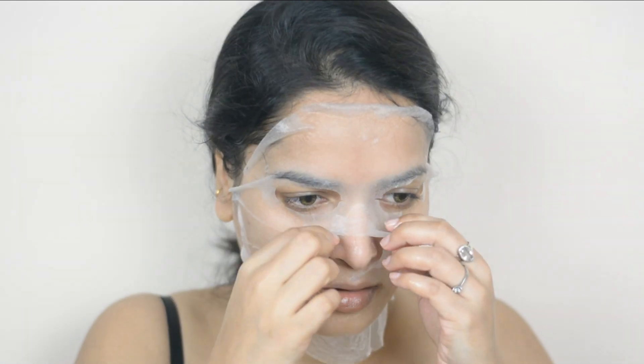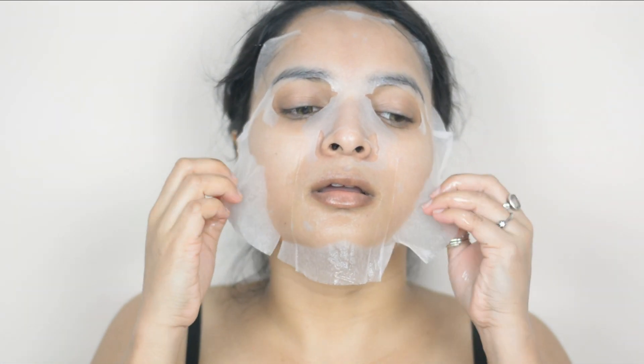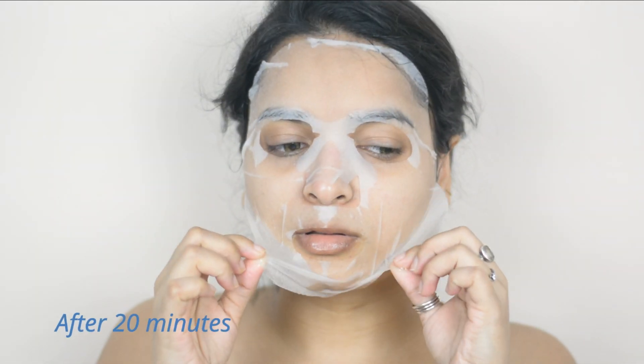I'll keep this on for 20 minutes. It feels very relaxing. This is very good for your skin — it will nourish your skin from inside.